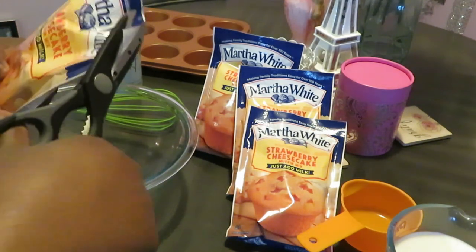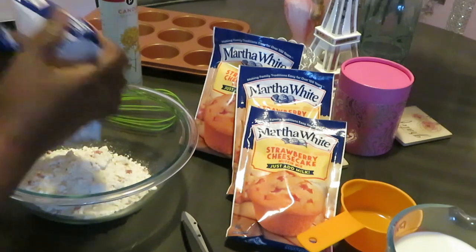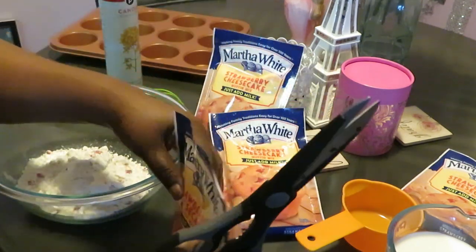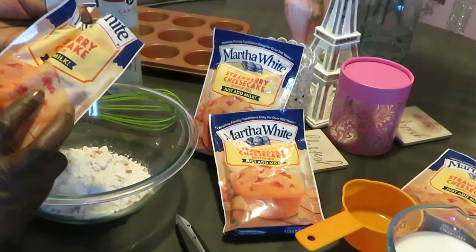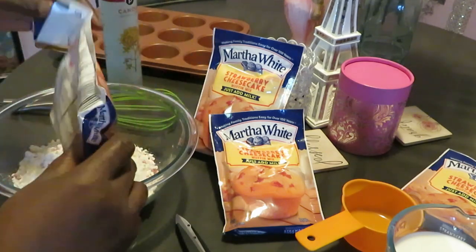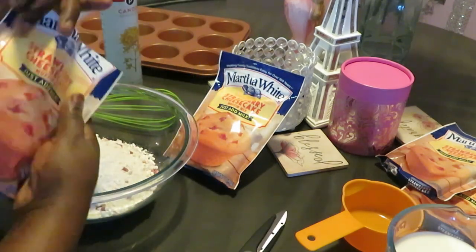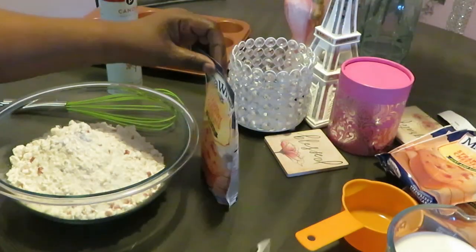All right, I got my bowl all ready. Let me show y'all how quick and easy it is to make some strawberry cheesecake muffins. Let me smell this mix — oh that smells good, oh that smells real good, smells sweet too! One thing about the Martha White, I've cooked quite a few of her muffins on my channel. They are pretty decent, I really like them. They taste good, they're not too sweet — just the right amount of sweetness. I got to have a little sweet, but Martha White, I never have to add anything to her muffin mix.